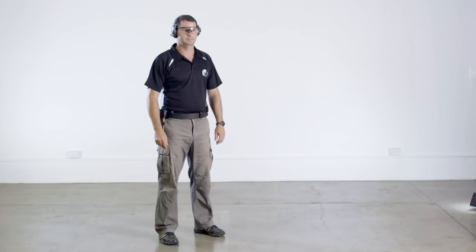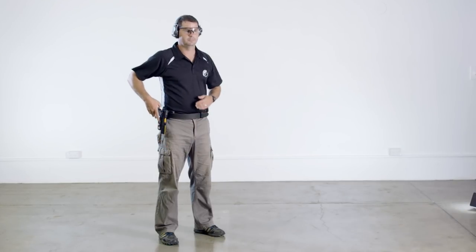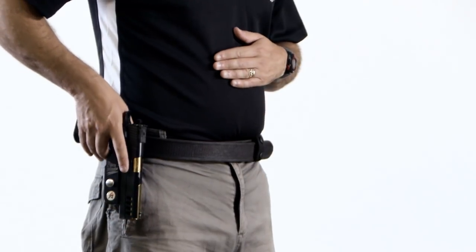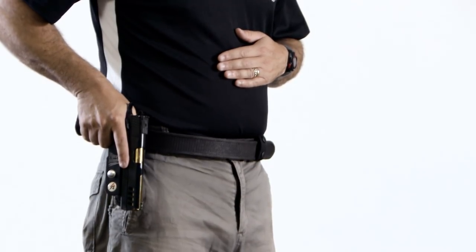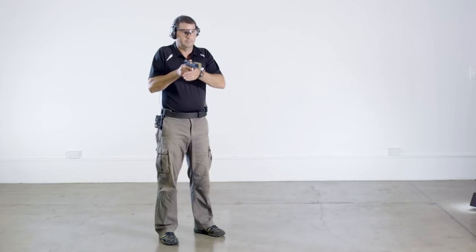The draw starts with the shooter facing downrange and is executed in three parts. The index finger remains outside the trigger guard and the muzzle is pointed in a safe direction throughout the drill. Be careful not to sweep your legs, body, or weak hand.